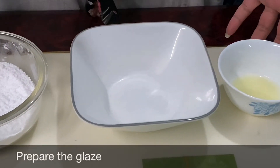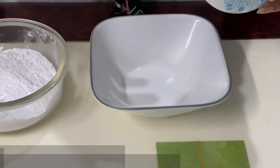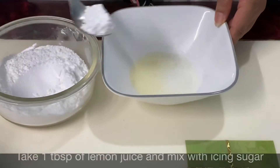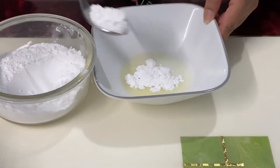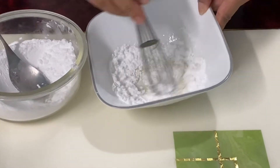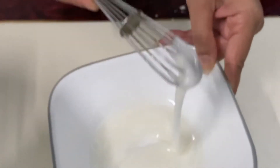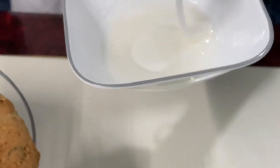Now we'll prepare our glaze — one tablespoon of lemon juice, and I'll add icing sugar to this. This is how it looks — we've just got the right drizzling consistency. Now we'll glaze our scones.